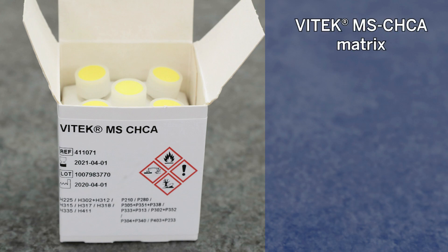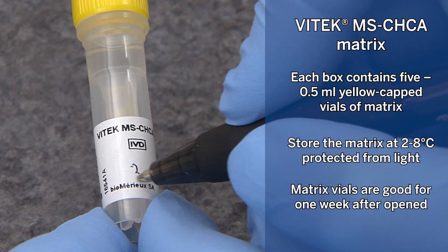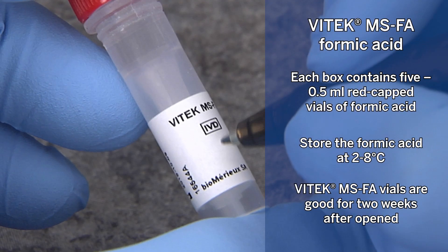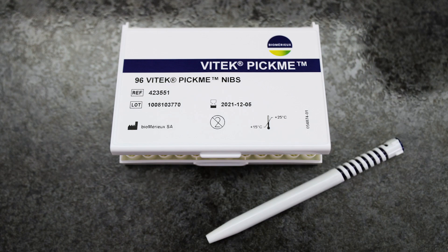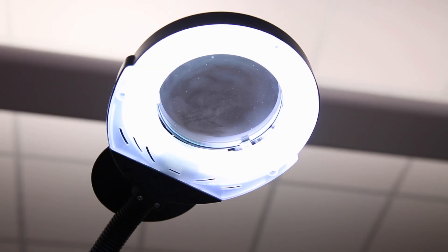Vitec-MS-CHCA matrix: each box contains five 0.5-milliliter yellow-capped vials of matrix. Store the matrix at 2 to 8 degrees Celsius protected from light. Matrix vials are good for one week after opened. Vitec-MS FA vials are good for two weeks after opened. Vitec-Pikmi pen and nibs: one case of nibs has 18 trays with 96 nibs per tray. Precision pipetters to deliver 0.5 and 1 microliter, sterile colorless pipette tips without filter, microtube rack, and powder-free gloves. A good light source or magnifier is not required but is helpful when preparing spots.